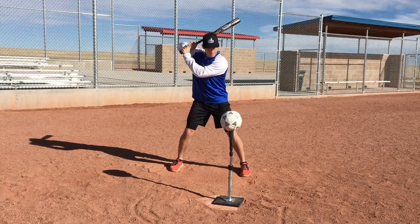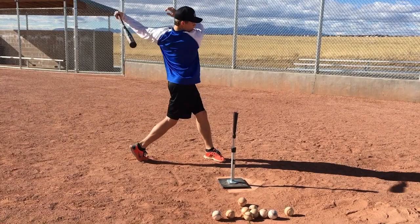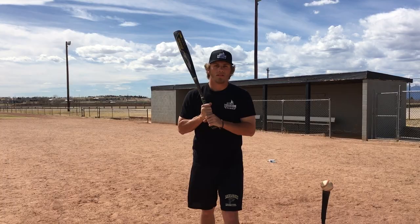The next drill is the dynamite drill. You're going to need a basketball or a flattened soccer ball, and you're going to place it on your batting tee and work on driving through the baseball. A lot of players stop immediately at contact — they're not good at driving through the baseball. That's what this drill is going to teach you how to do. Definitely try out the dynamite drill.